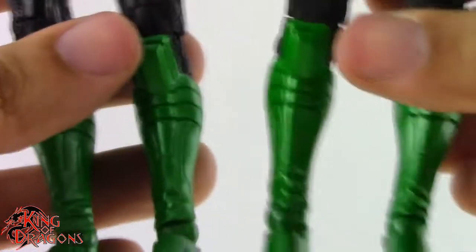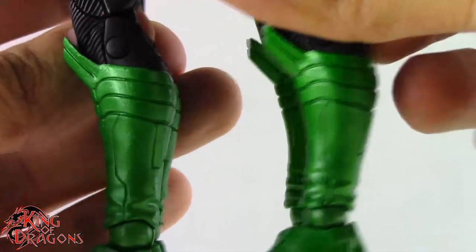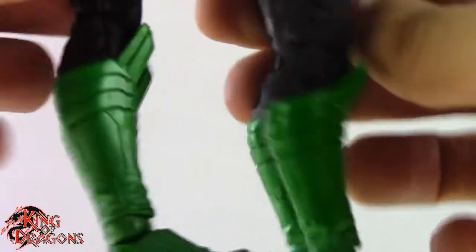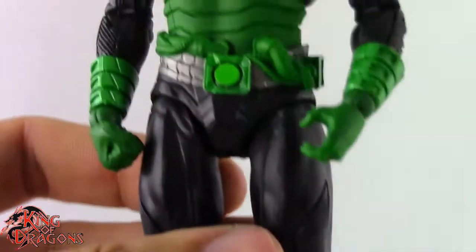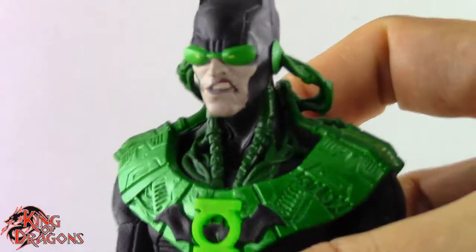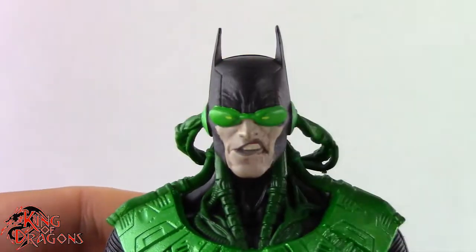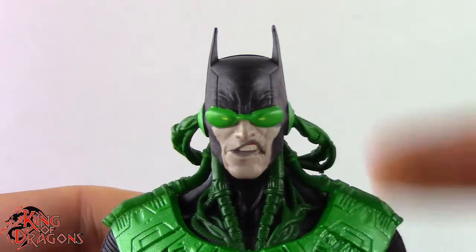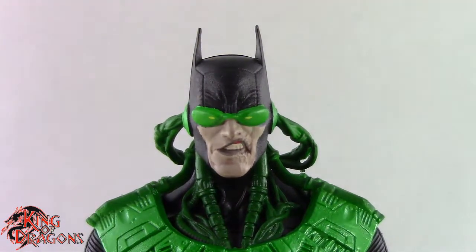The metallic green they use on him is just so beautiful — I love it. There might be a slight shade or sheen difference between this and the original but I honestly can't tell just by looking at the two figures. Still a really, really nice figure. I really do like the Dawnbreaker, and if you missed out on him originally this is a nice opportunity — you should pick him up. With that out of the way, let's have a closer look at Hal Jordan.